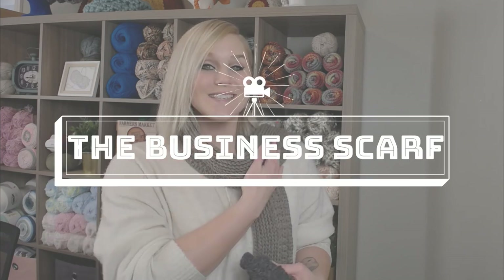In this video, I'm going to show you how to make my very own business scarf. The scarf is fantastic because it looks great on both men and women. So if you are looking to make a gift or just something to keep somebody warm, this is going to be perfect.